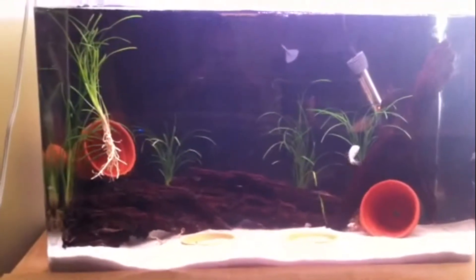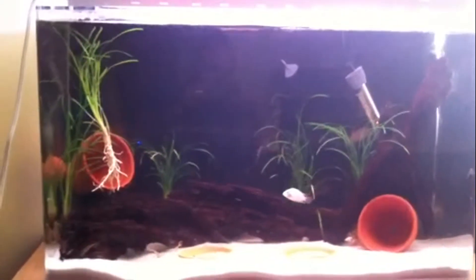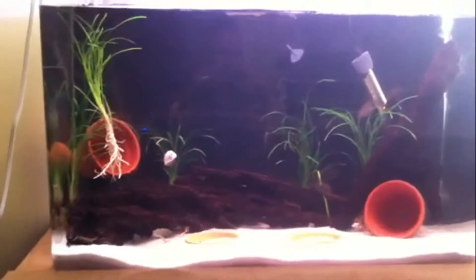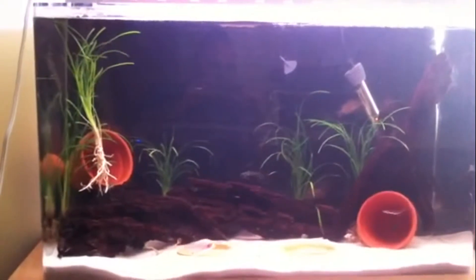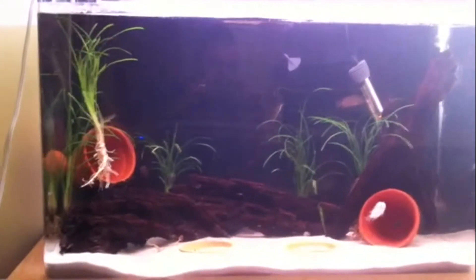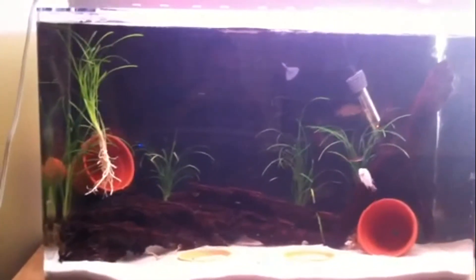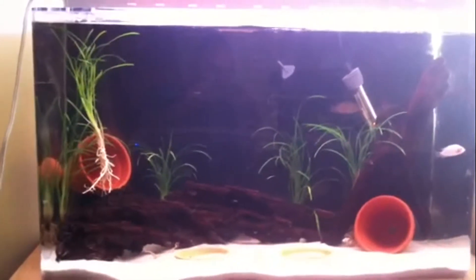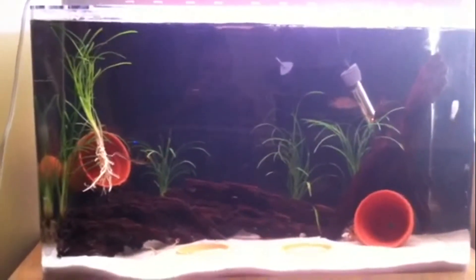I'll be doing a lot more videos now that I'm settled in. In this room I'm actually going to put a 55 gallon rack to hold three 55 gallons and get a few breeding colonies. I can fit a 55 rack for three tanks and a small rack for some grow-out tanks. I'm going to start that soon and I'll document the steps and put it all into one video.